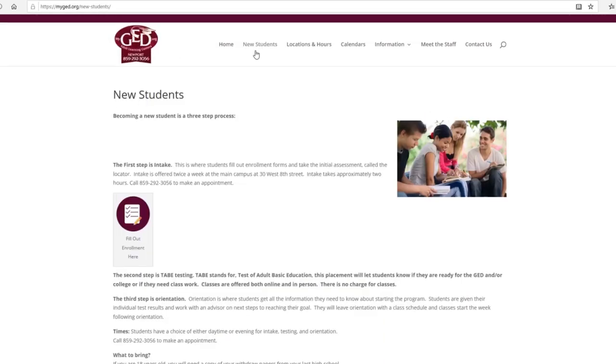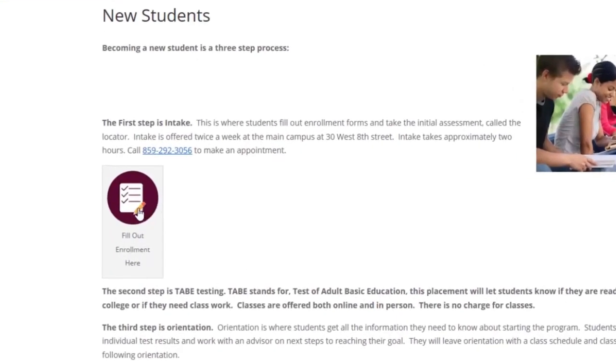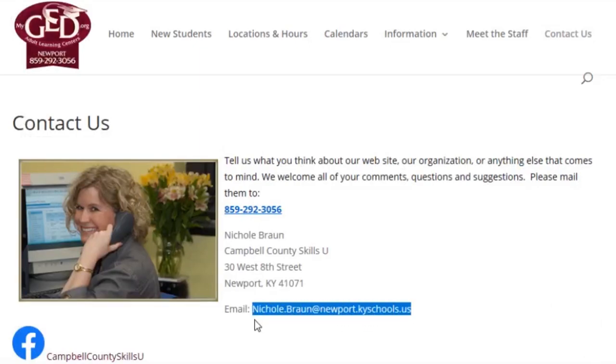From there, go to the tab marked New Students and fill out the enrollment form. Next step, email us to let us know you're ready to rock and roll.